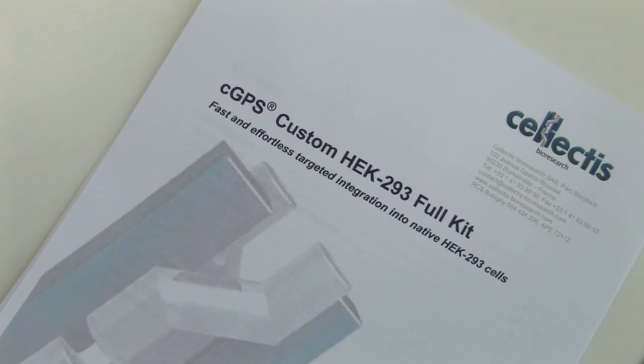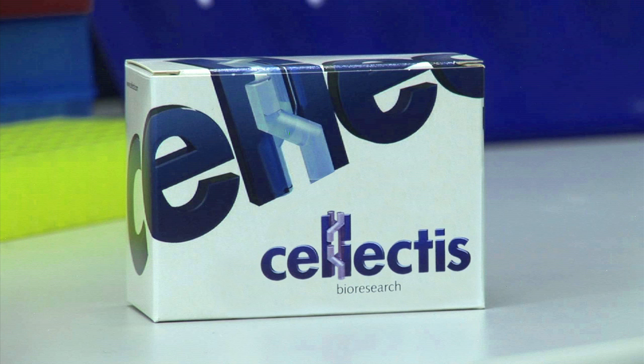This protocol has been extensively applied by our product development team and gives optimal results. Thus, we strongly recommend to thoroughly follow the described protocol supplied with the kit, even though it could slightly differ from your own practices. Do not hesitate to visit our PIM store or to contact us for assistance.